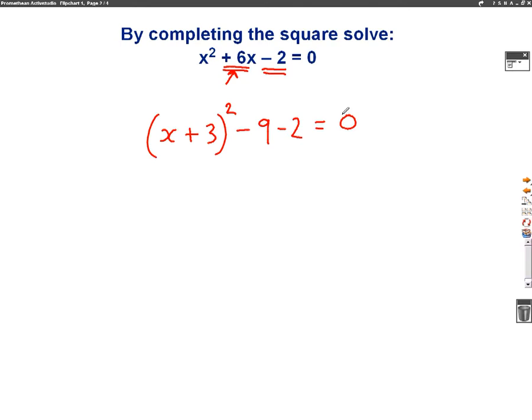Now what I'm going to do is simplify it. So we'll have x plus 3 squared, minus 9 minus 2, which gives us minus 11, equals 0. So now that I've completed the square, at this stage we just need to use it to solve.